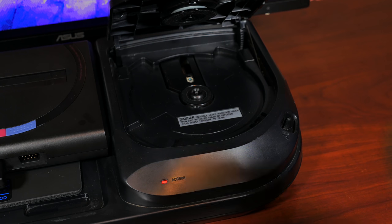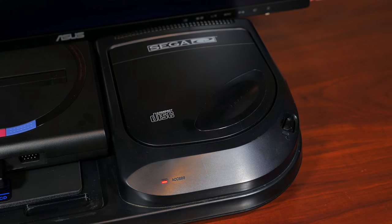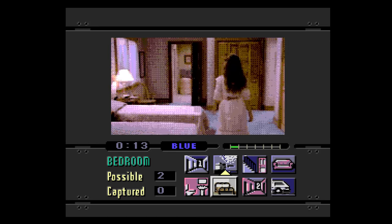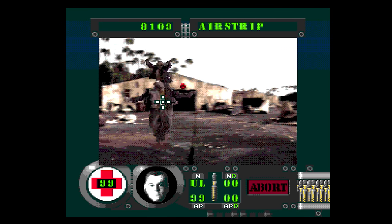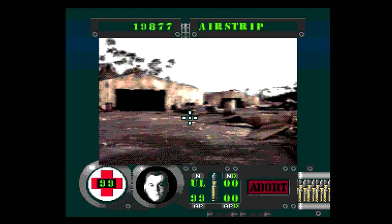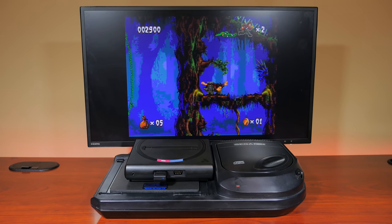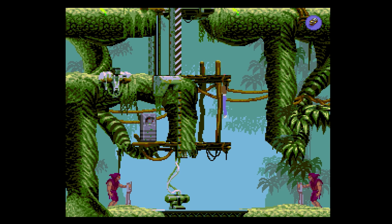The Sega CD was released around 28 years ago back in 1991, as CD technology and the full-motion video craze started to get into full swing. The main reasons for the Sega CD are obvious — with up to 320 times larger storage than a regular Genesis cartridge, Sega sold around 2.3 million units before discontinuing the product in 1996 to focus on the Sega Saturn. Like many early CD-based game systems, it was criticized for straight ports or subpar FMV titles, but the Sega CD has some notable standouts.